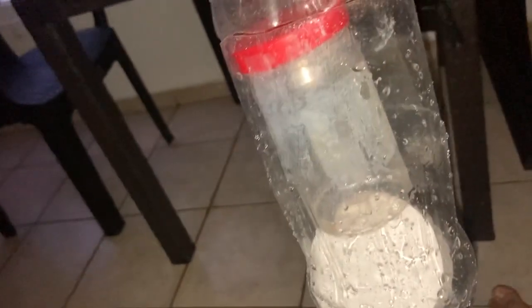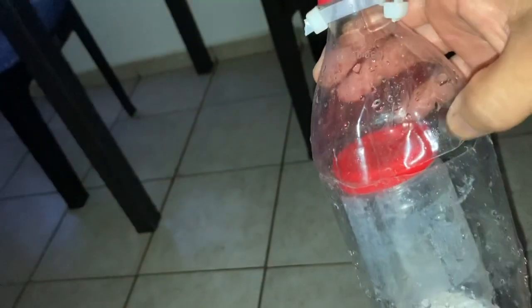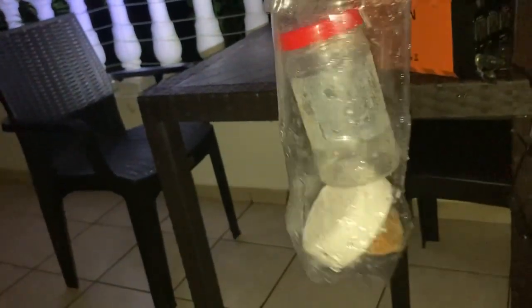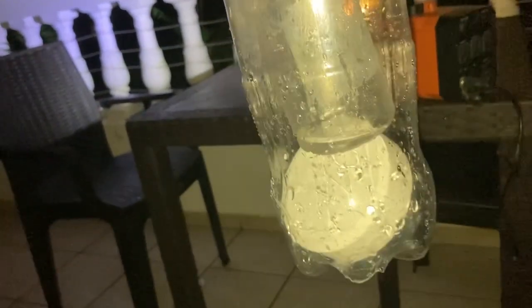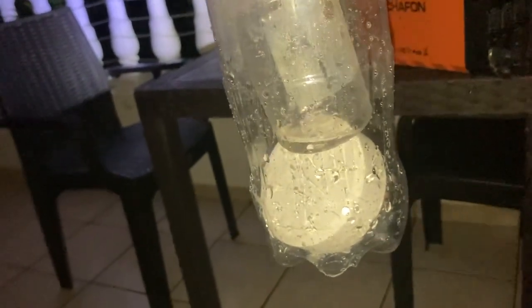You can use a small vitamin bottle or any small jar — again without the label because it will deteriorate and you don't want that in your pool or water tank. This doesn't have to be closed at all — the whole thing is going to fill with water, and then the little jar inside is going to rise to the top. The rock stays on the bottom to keep it upright, and you can put more tabs in if you want more chlorine.